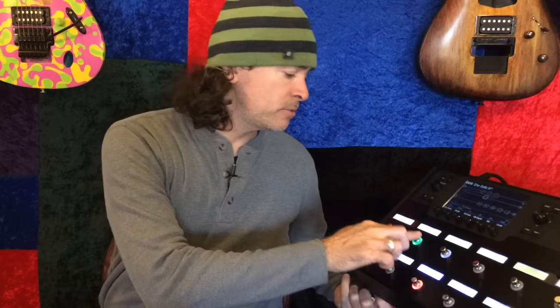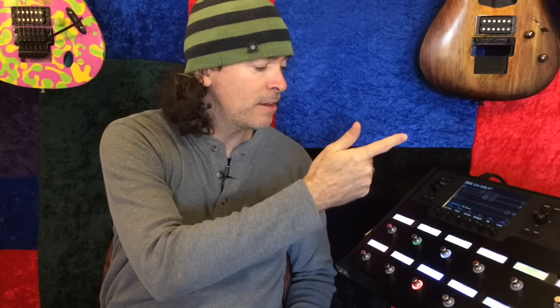And then when you press it again, it goes into the chorus and the reverb of the verse section and choruses, and makes some adjustments to the amp. Excuse me — there's a frog in my throat.